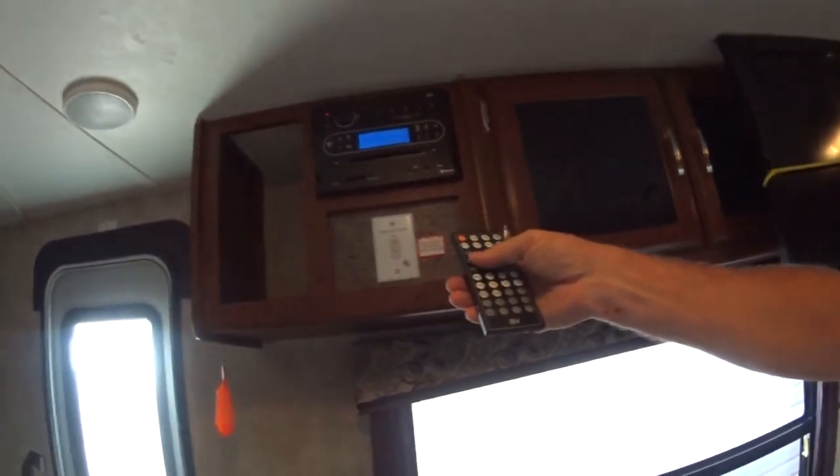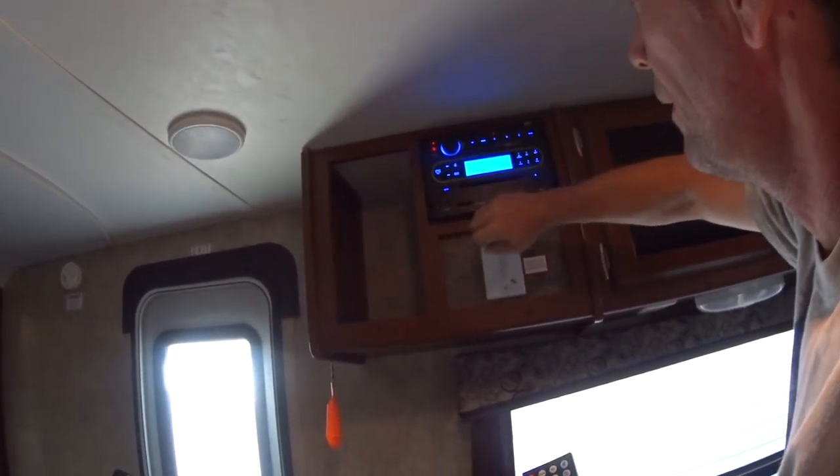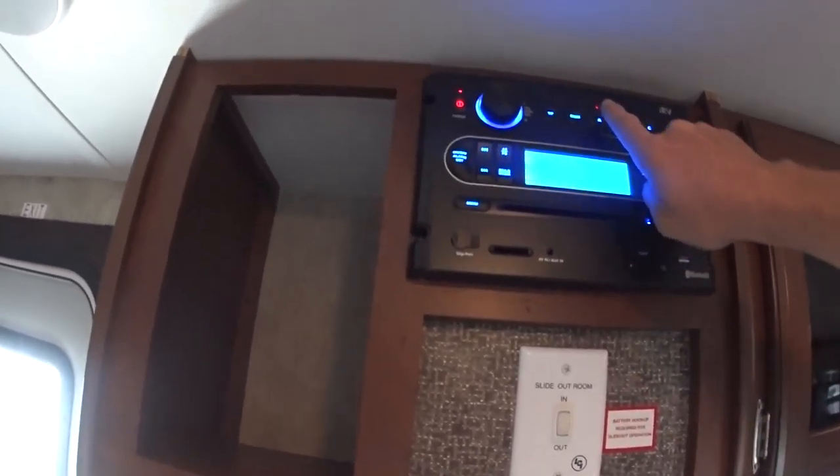Once you turn it on you can go through your different modes. Up on top: radio, disc — you can play music. It will play inside the trailer and outside the trailer.